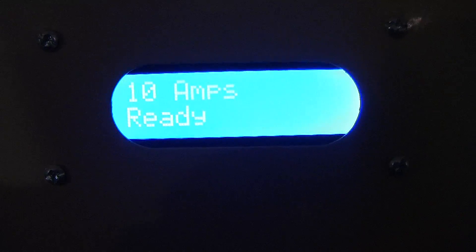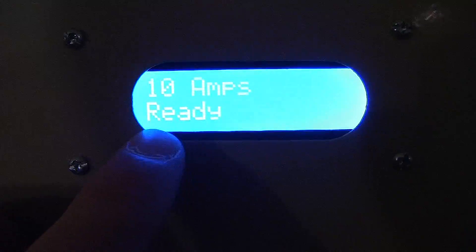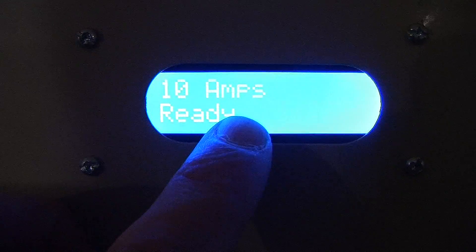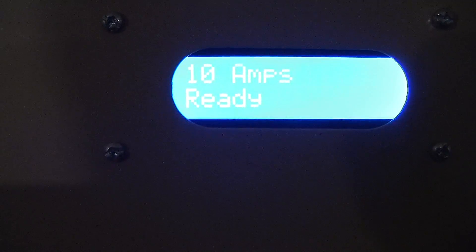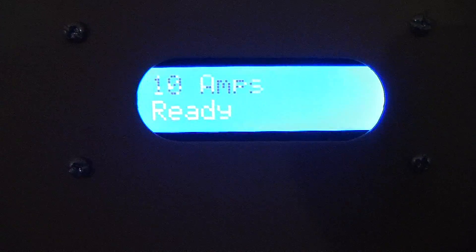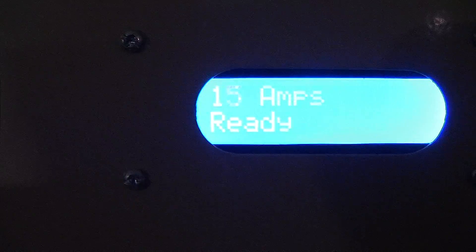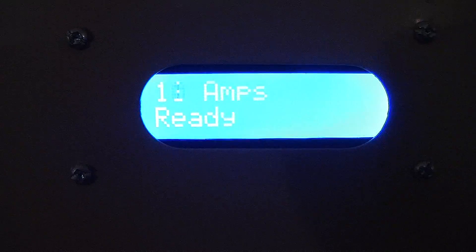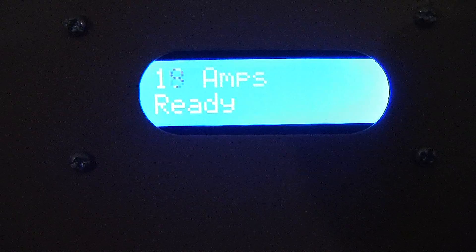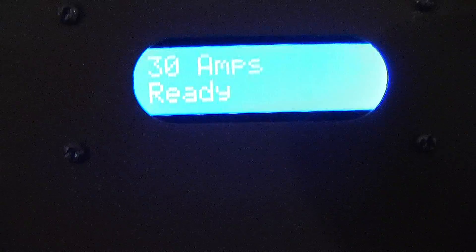We can see here that the LCD reads 10 amps. What this indicates is that the charger is ready to be plugged into the car and is going to charge at a rate of 10 amps. With the increase and decrease buttons, we can adjust the power anywhere from 10 amps up to 30 amps, which is what I programmed it to. So this is a 30 amp charger.